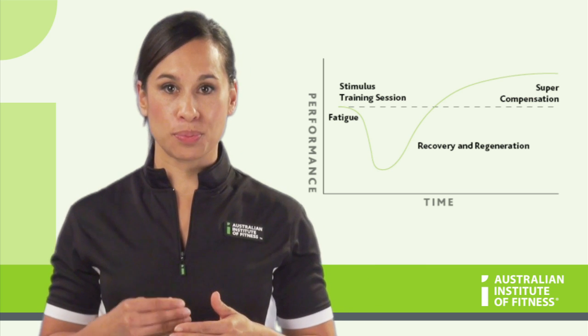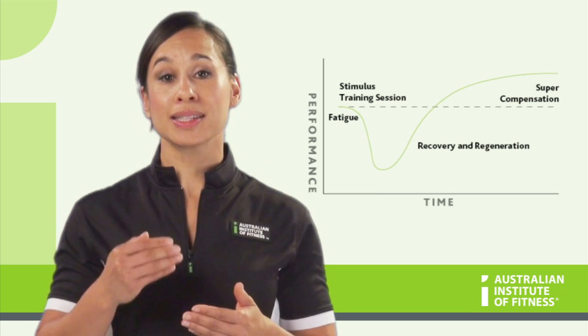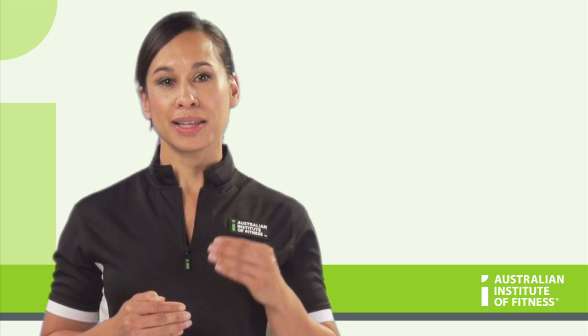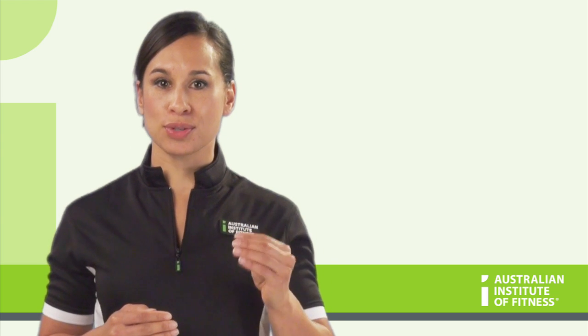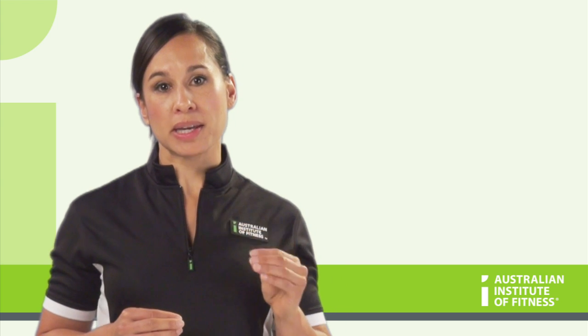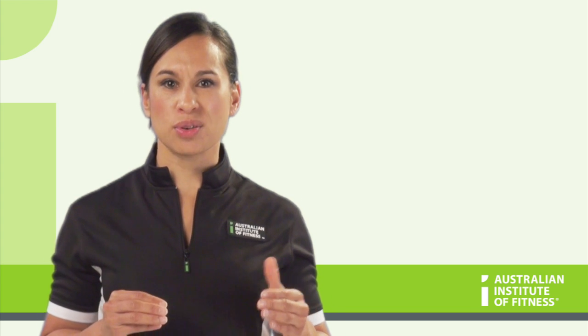Remember this very important point: when it comes to training, more is not necessarily better. Smart training is the way to go. Have you ever trained yourself really hard, to the point that you were really sore the next day or even days later? Or have you ever had a big session and for days after you were feeling a little bit uncoordinated or not quite right?